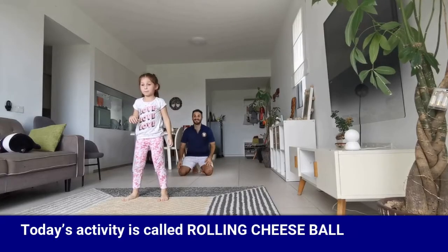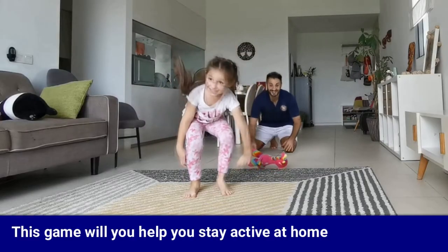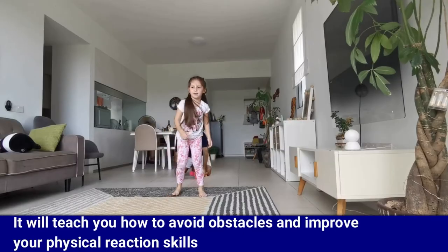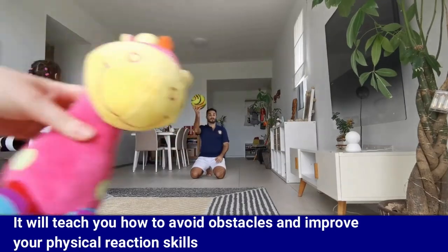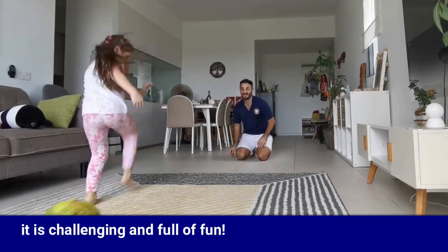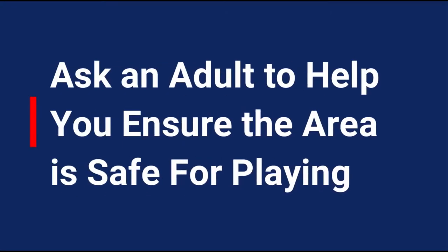I hope you enjoyed this activity. I will see you again soon. This is Bilal Sadeh and welcome back to video activities. Today's activity is called Rolling Cheese Ball. This game will help you stay active at home, teach you how to avoid obstacles, and improve your physical reaction skills. It is challenging and full of fun. Let's start. Make sure you ask an adult to help you ensure the area is safe for playing.